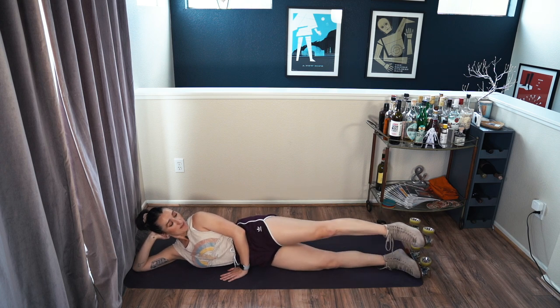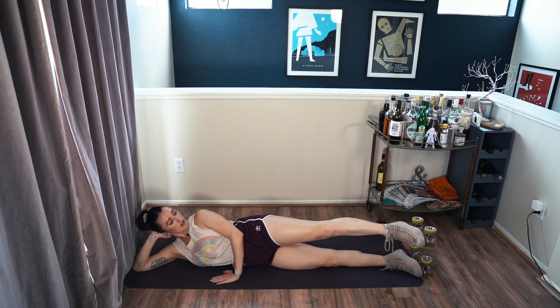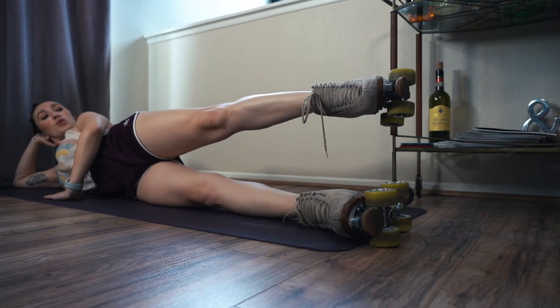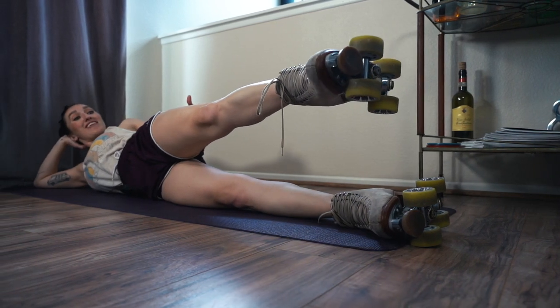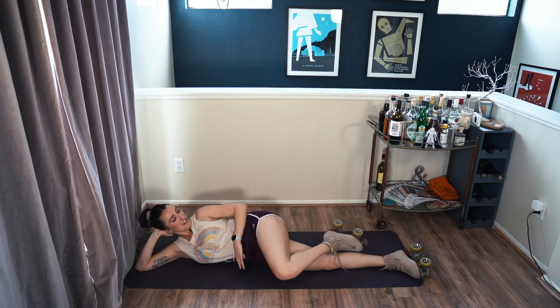Now lift it up again, point the toes, engage the thigh, make your legs straight. Now just shift your foot forward and back without lifting it further — just forward and back. If your leg is starting to shake, that is okay. Three more — eight, nine, and ten. All right, bring it in and stretch.